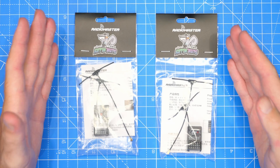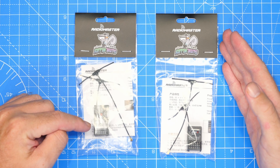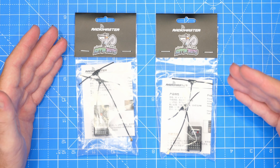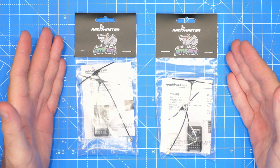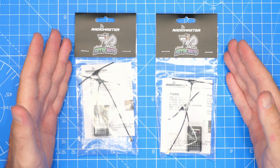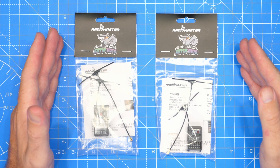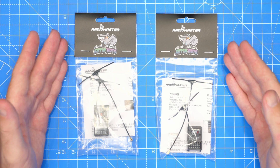From RadioMaster we have two new ExpressLRS receivers with built-in PWM outputs. The ER5A is ideal for fixed-wing or air-based applications, and the ER5C is ideal for ground-based applications such as car, rover, or boat. Both models have five PWM outputs, of which four are proportional and one is switched under ExpressLRS 2.0. However, with ExpressLRS 3.0 you can have up to five proportional outputs. They support 8.4 volt HV servos, have a voltage range of 4.5 to 8.4 volts, come with ExpressLRS 2.0 installed as standard, and weigh just 6.6 grams.